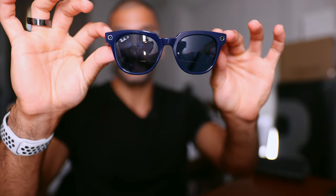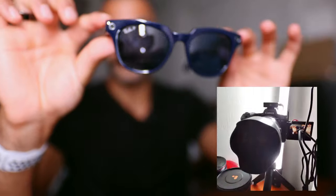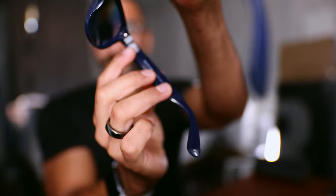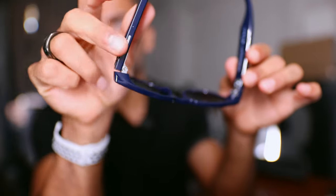Inside you also have a glasses cleaning cloth as well as your safety, wear, and care information. Now when it comes to the actual glasses, there are cameras on the front. If I press this button, you can see the little LED is now on and it is recording. There's also a little LED from the inside perspective to denote that it's recording.